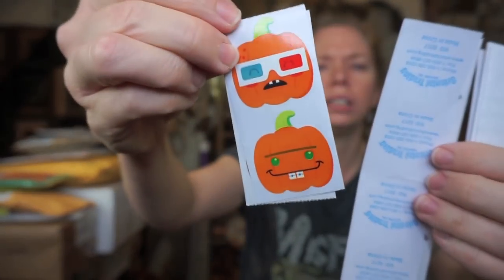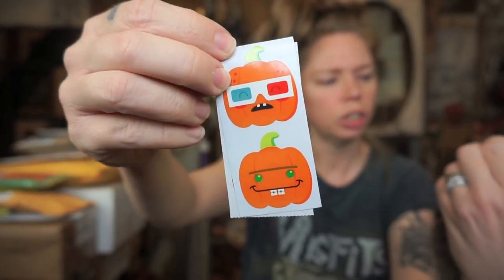Look, there are like magical Halloween stickers and these funny jack-o-lanterns. These come from Oriental Trading — that's where I get so much of my Halloween treat bag stuff. So that is so fun.